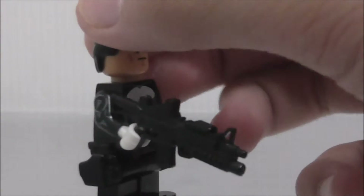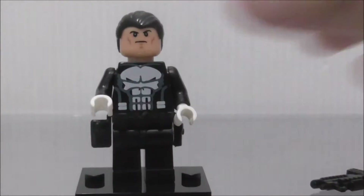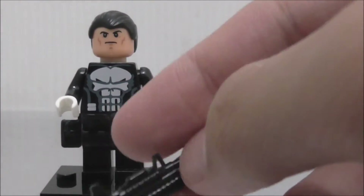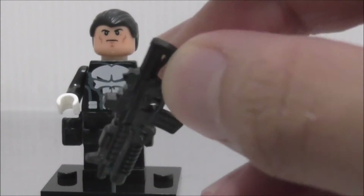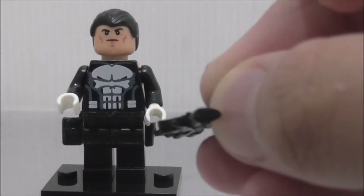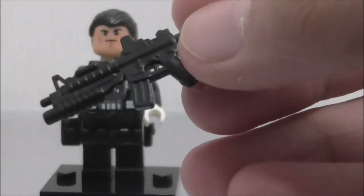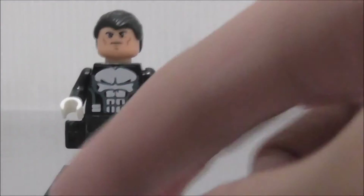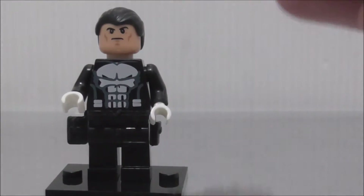This is the Punisher. Right off the bat you can see he's got a huge assault rifle sort of thing. I don't know much about guns, but I believe this is a gun with a rocket launcher on the bottom. It looks cool — it's got a sight over here, an aiming thingy, a laser thingy, a clip, a trigger, the rocket launcher, and the barrel. The gun molding on this is one of the best.